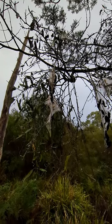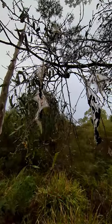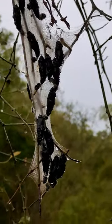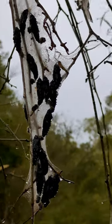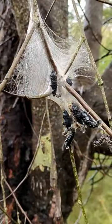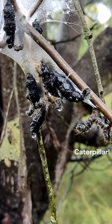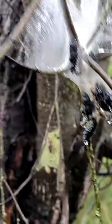Check these out! These are the pupal stages of the Imperial Jezebel butterfly, which requires mistletoe as a host food. In this case, the parents have picked a mistletoe that's parasitizing a black wattle.